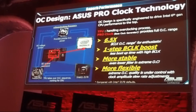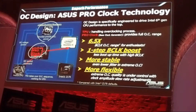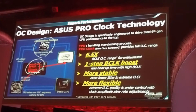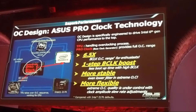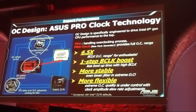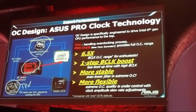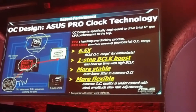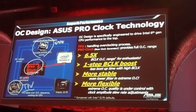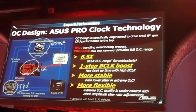We can control the clock and the power by ourselves. In our engineering team, we brainstormed to find a solution, and we found that we have a co-processor TPU — another CPU independent from the whole system. That means even when the system doesn't boot or the CPU doesn't boot, we can use this co-processor to control the clock and the voltage before the main CPU boots.